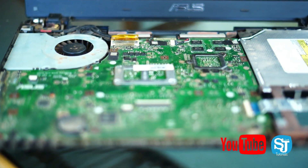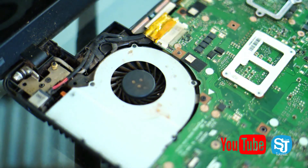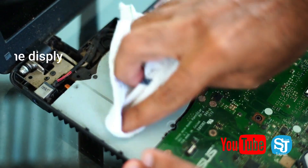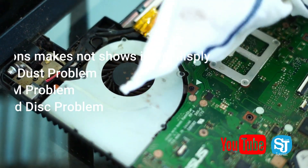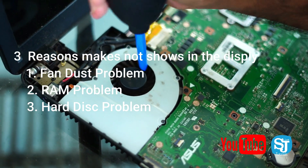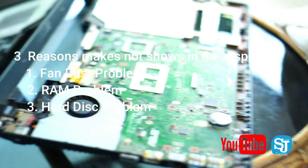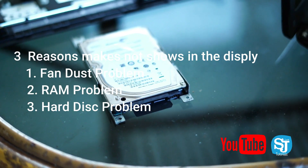We should clean the fan. The reason is that the fan is completely dirty and needs to be cleaned. I will use the air press to clean it and then use the brush. I will use the brush on the hard disk and the front board.